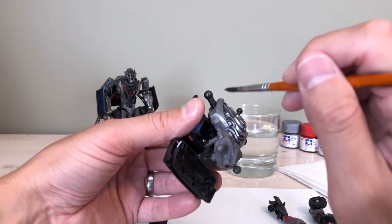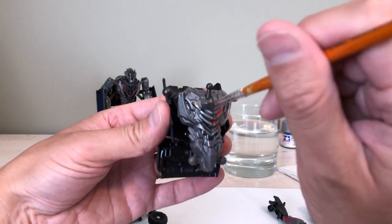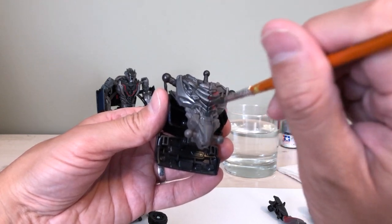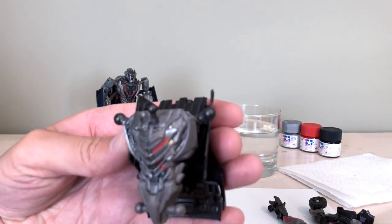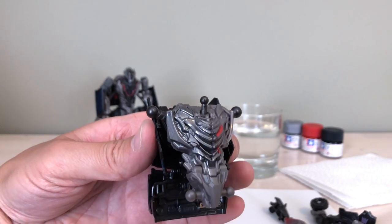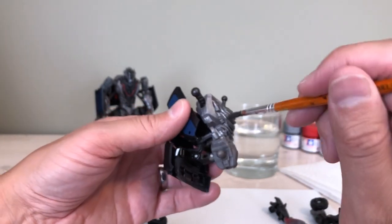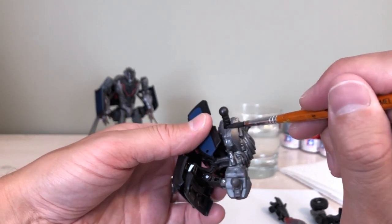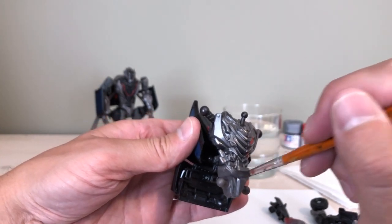It's looking pretty good so far. You can already see that the metallic fleck in the paint really makes the sculpted detail pop much better than just the plain bland plastic. I'll go down one side all the way so you can see a side-by-side of the painted versus unpainted side — I think it looks really, really good.